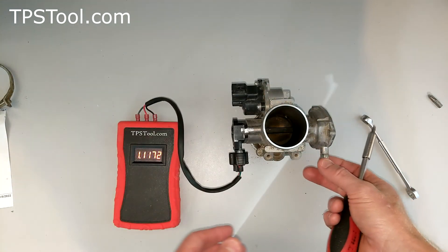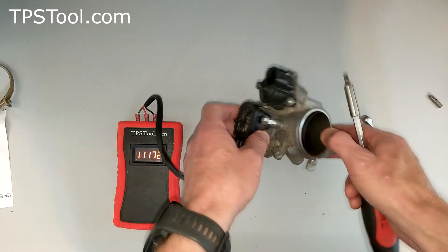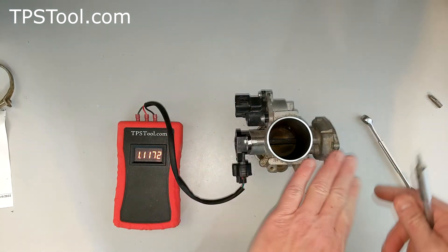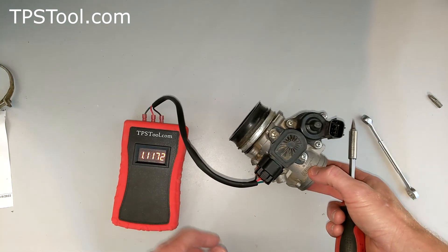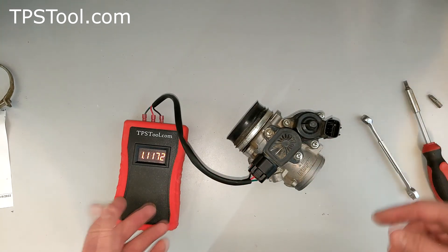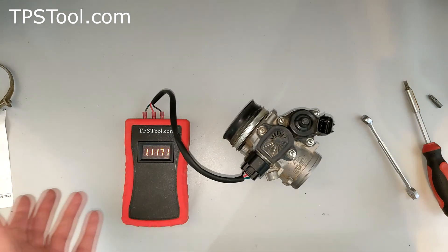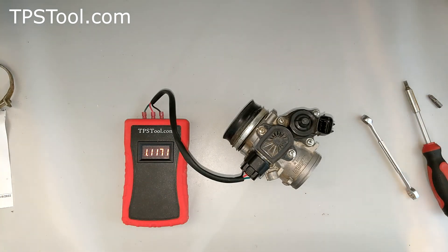I would try this method first: turn the screw in just until the throttle plate starts to move but isn't open yet, then adjust the TPS to 1.12. But if you haven't messed with that screw — which you shouldn't — then all you need to do is adjust your TPS to 1.12 and you're off and running. If this helps you out, please click like and leave me a message below. Anything I can do to make the meter better or improve service, let me know. I appreciate you all watching. Thank you very much.